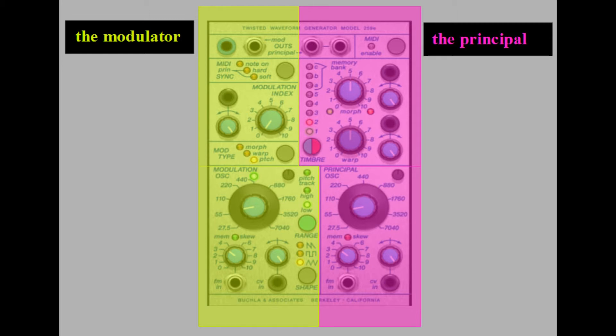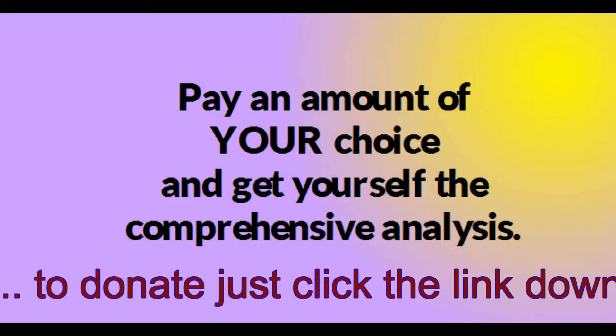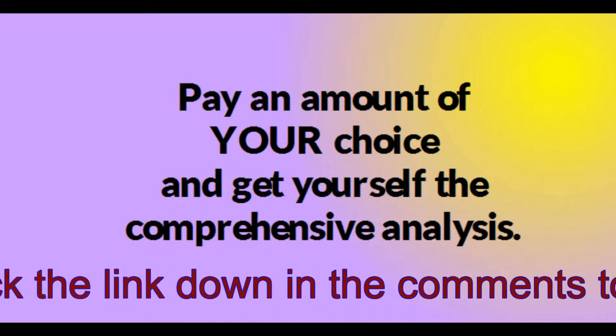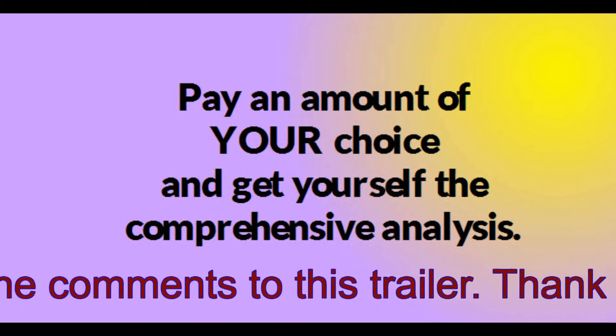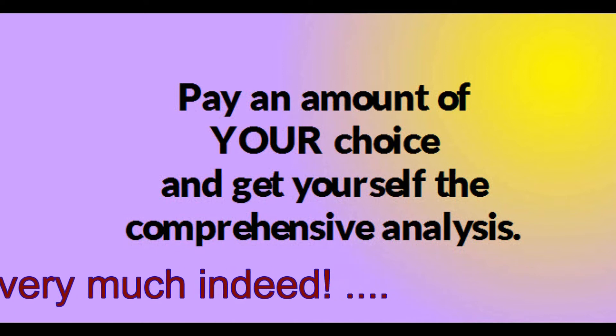The 259E contains… How to get this video? Well, pay an amount of your choice and get yourself the comprehensive tutorial. Let's call it a tutorial. You can download it then. It's yours.